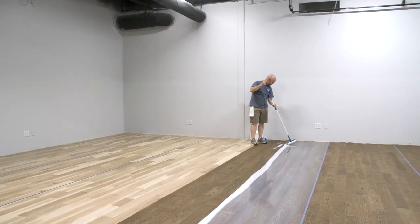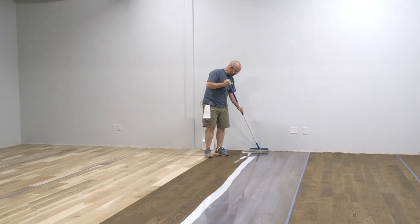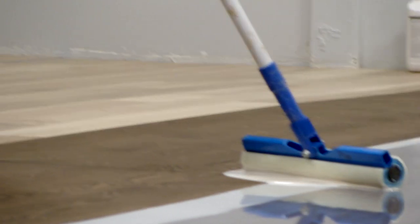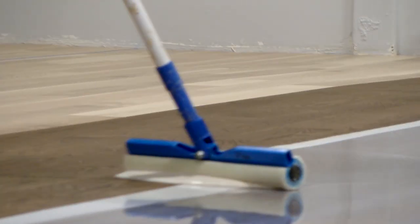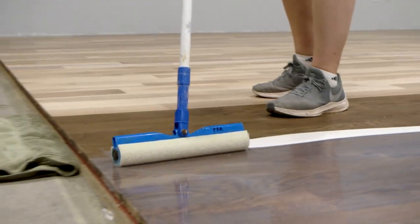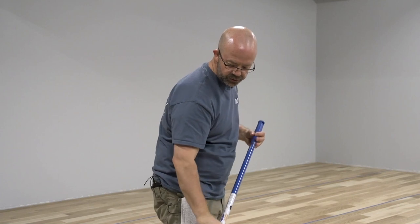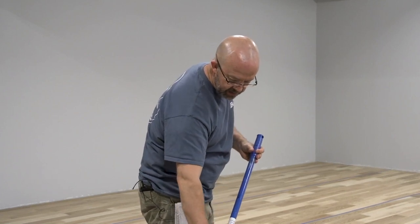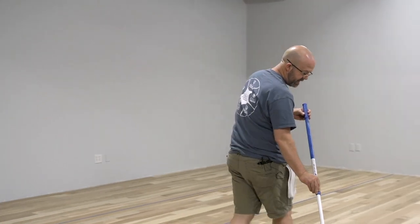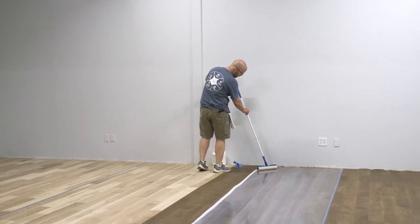It's critical that we don't stop in the middle of the floor anywhere. If you've got floor outlets, stopping or going around them is likely going to leave marks. The best thing is to tape those off and drag right over them, then go back and use your cut-in pad to feather any marks out around items you've had to work around.